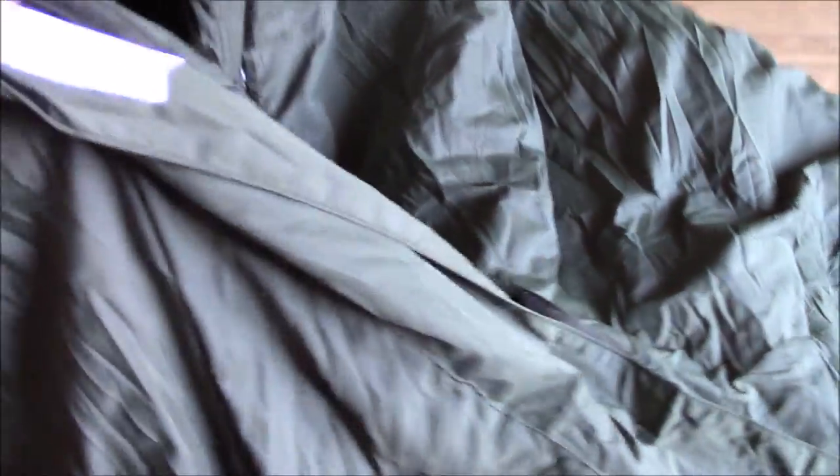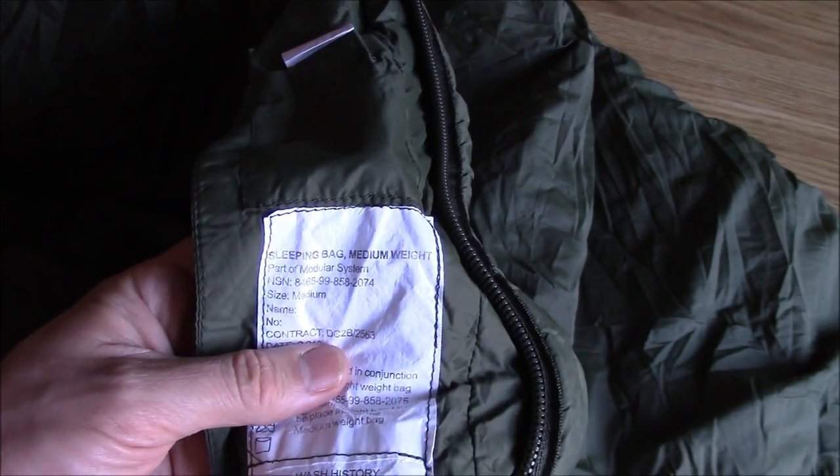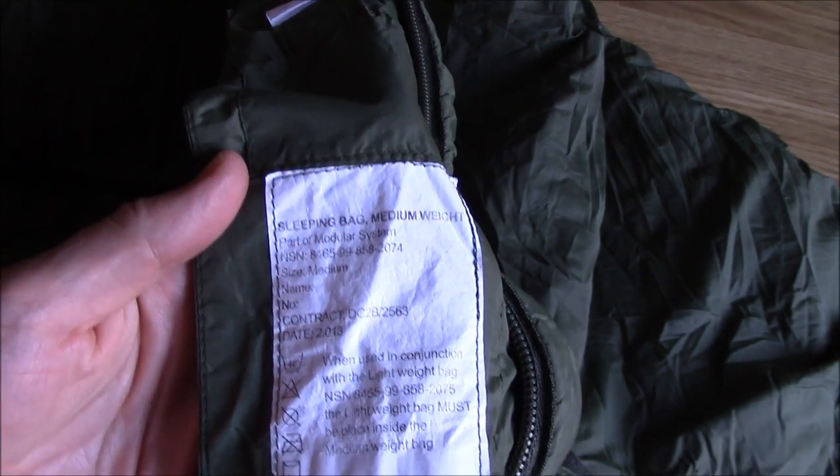I believe this bag is actually a MOD copy of the Carinthia bag, the Carinthia Defence 4. I mean, that's the label.